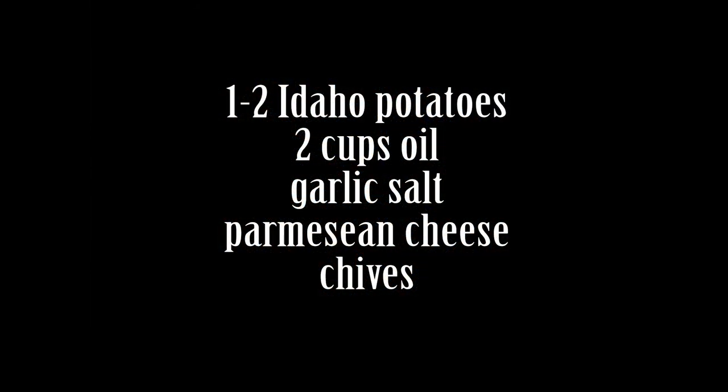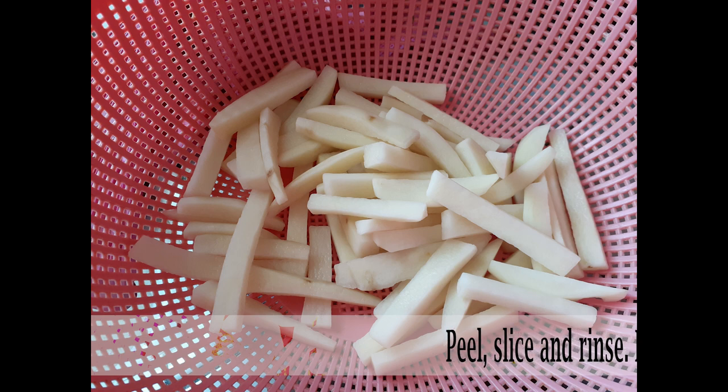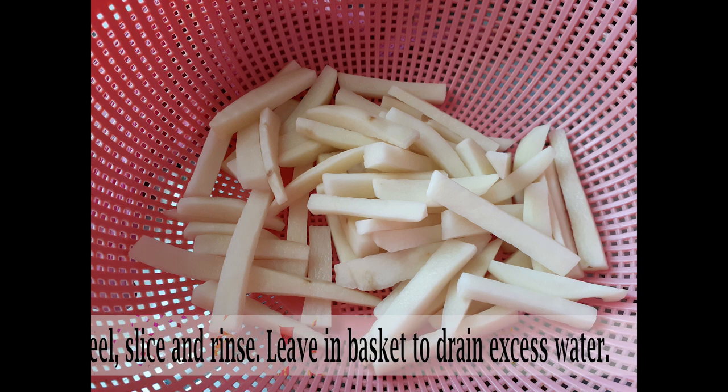I did make a lot more than the ingredients I'm showing you guys, but this is just broken down to make it easier. If you're not ready to make these right away but you went ahead and sliced and peeled everything, go ahead and leave it in water to keep it from browning.